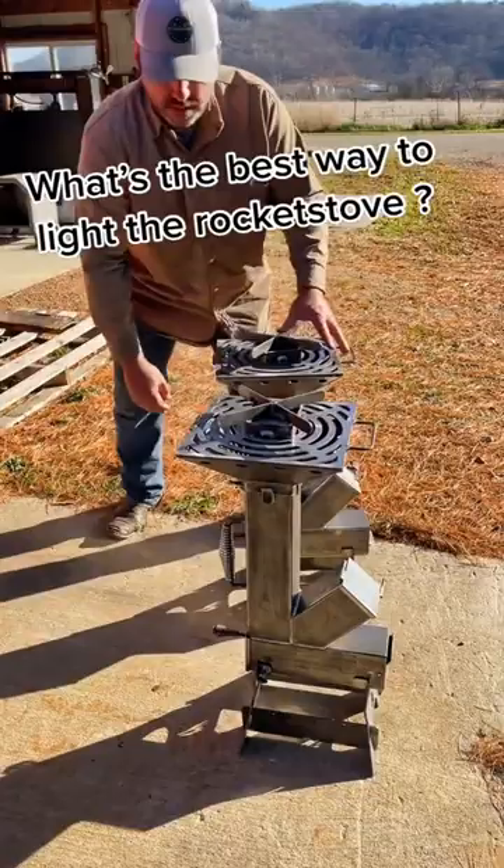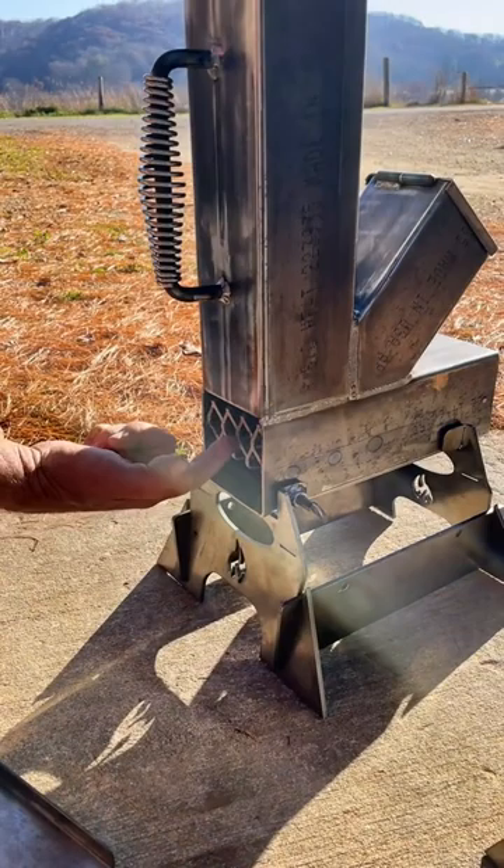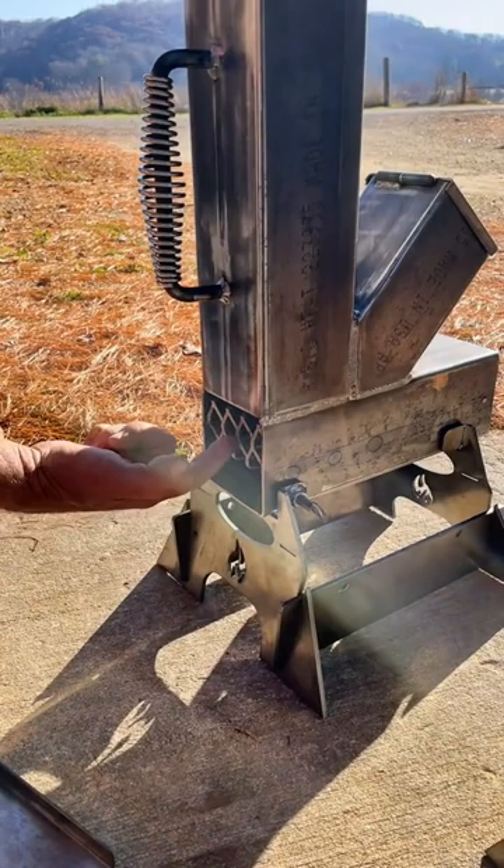How do you light those rocket stoves? The easiest way is in the back here — you remove this ash pan. When you remove that ash pan, all your fuel will be right here, and you can take a propane torch or a lighter, or you could put some matchsticks here, or anything else — some sort of fire starter to light it.